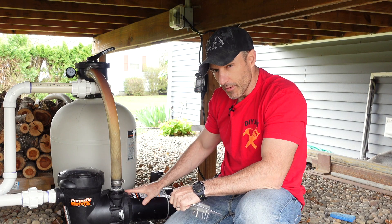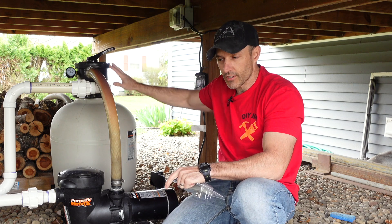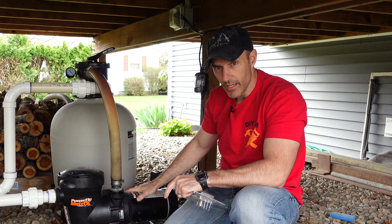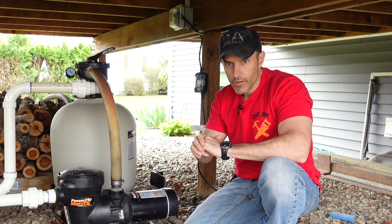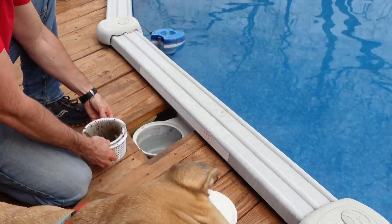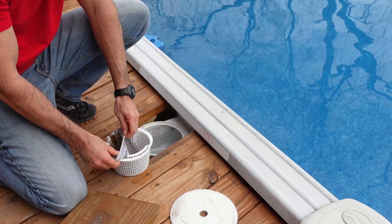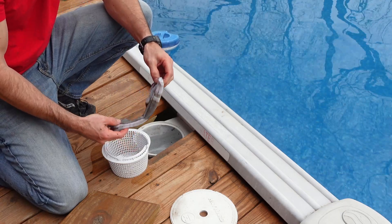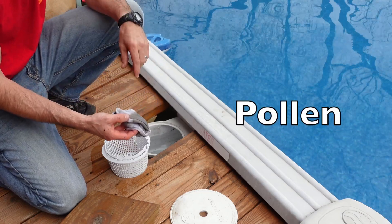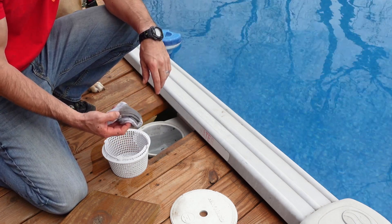I'm going to run this on low for maybe around five or six hours, then shut it off. In between each test, I'm going to do a backwash and clean my basket out on my pool, so the pump should be running just about the same both times. I also use pool socks on the basket — they really help save the filter and filter out all the junk, especially early in the year when a lot of stuff falls off the trees.